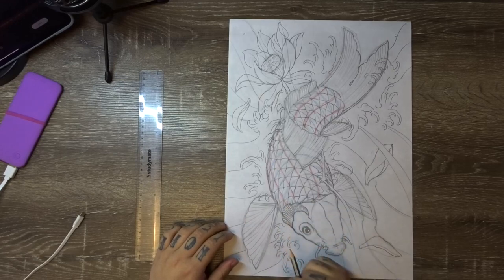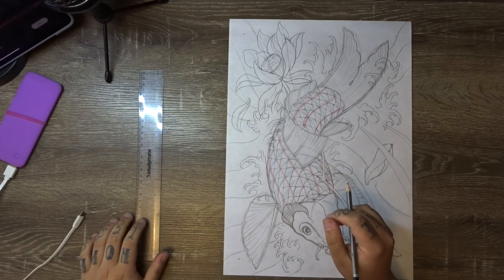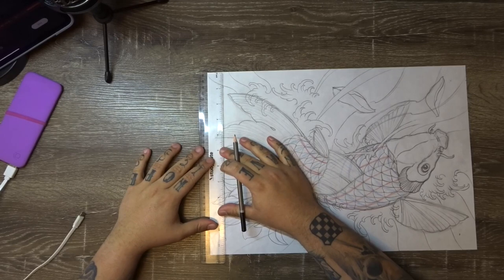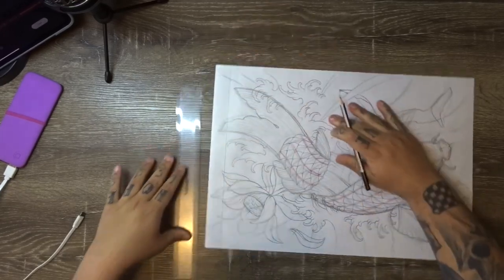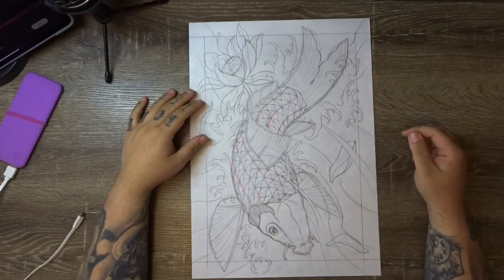Once you've drawn in the dots at one inch from each side of the page, you're going to essentially connect those dots using the ruler to create a border across the entire page. You just draw straight over the top of your sketch, and you want to use pretty heavy lines. You can see I've drawn in a one inch border around the entire thing.